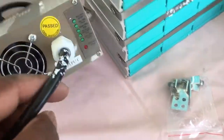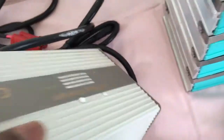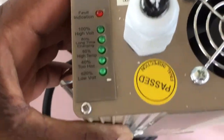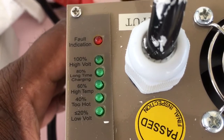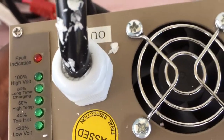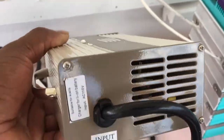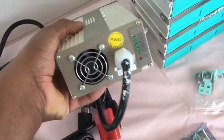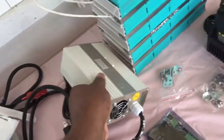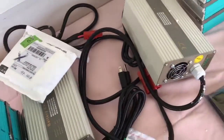The charger is a 120-volt AC input with a fan inside and LED indicators. The AC input is on this side, and the DC comes out through this type of connector. I also have the locks for this cell here for the connection.